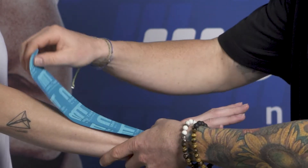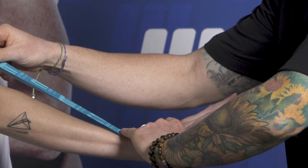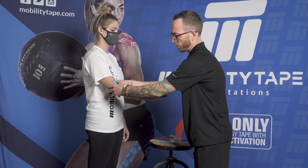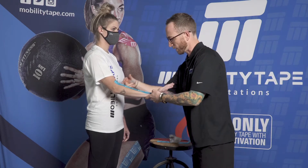With mobility tape you can play with the stretch a little bit. For this tape job we're going to pull it to 80% of its full capacity stretch, lay it down as we go, and then finally lay down the anchor. If this piece is a little bit long, that's going to do no damage.